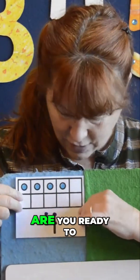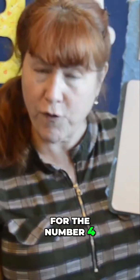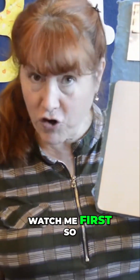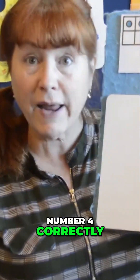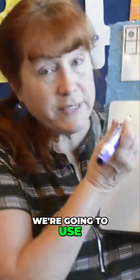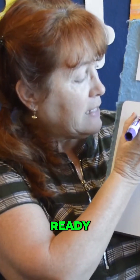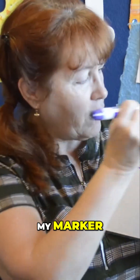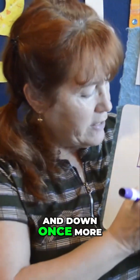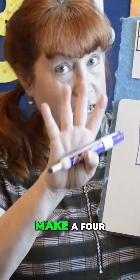Alrighty, are you ready to make your four? There are two stops for the number four, so you need to watch me first so I can show you how to do the number four correctly. We're going to use our song again. Ready? Down and across — and I'm picking up my marker — and down once more. That's the way to make a four.